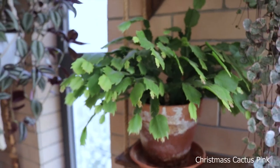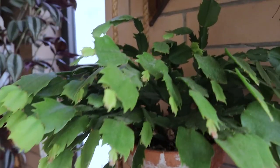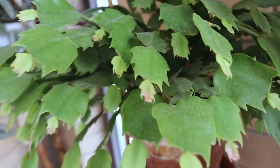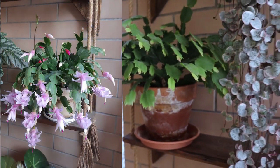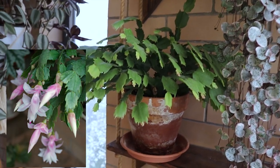Here is my other Christmas cactus — this is the pink one, which is quite bigger. It's pushing out all these new leaves and some of them have got a little pink from the sun. She makes very beautiful blooms in the winter — maybe I will put a picture.